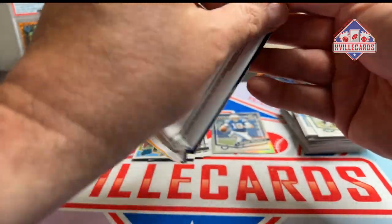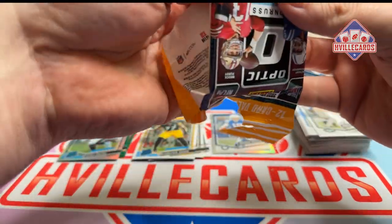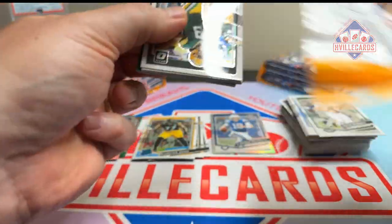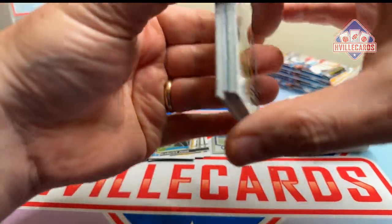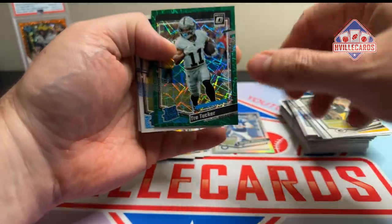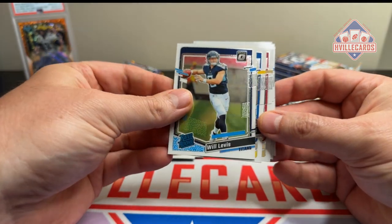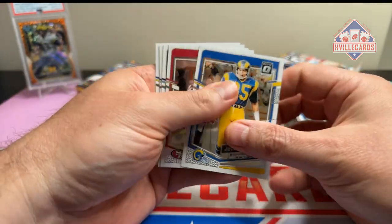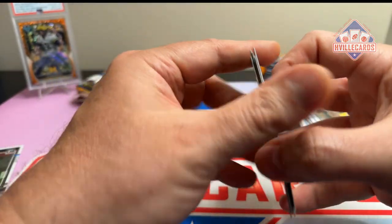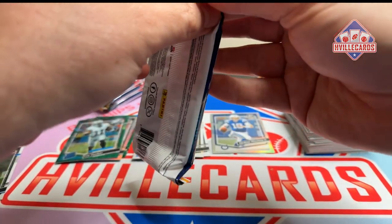Already starting to feel it in the nether regions, and it's not good. Perry Kelsey, Trey Tucker on the velocity — and Levis. At least we get a quarterback. All about that bass, no treble. Is that song old now? I guess it is.